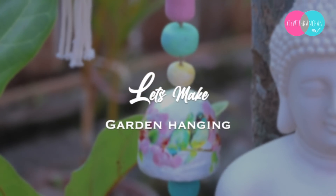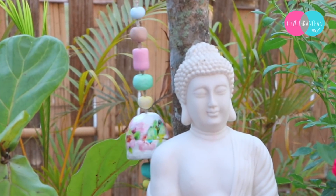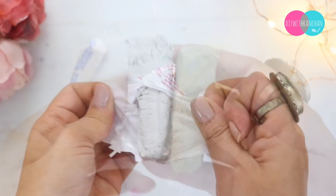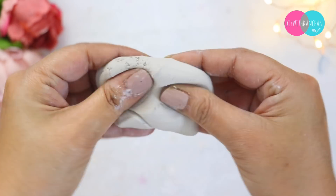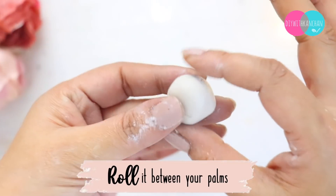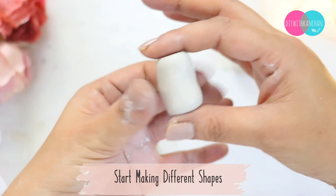First, we will make this beautiful hanging. We will put it exactly behind the Buddha. For this I have taken Shilpkar clay — there are two parts of clay that you have to remove and mix well, and then it's going to look something like this. Now we will make different beads and different shapes, something like this, and then we will hold it in the back.